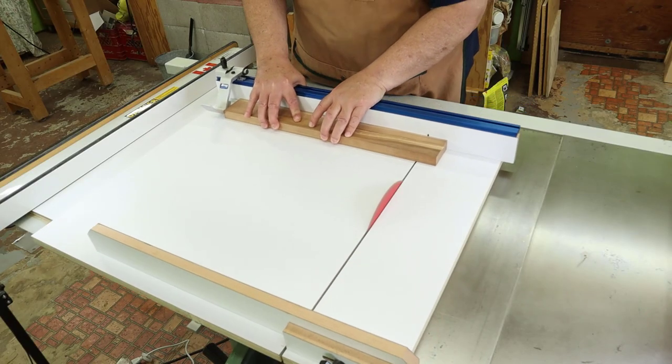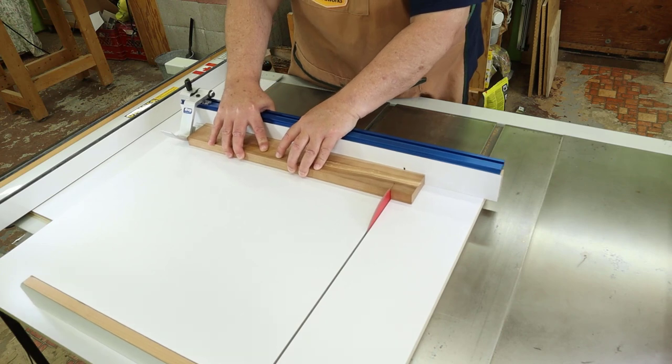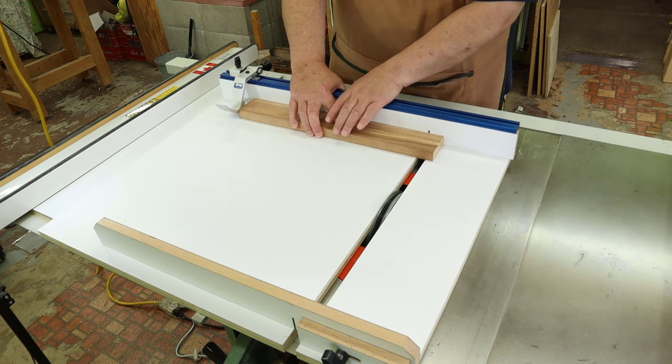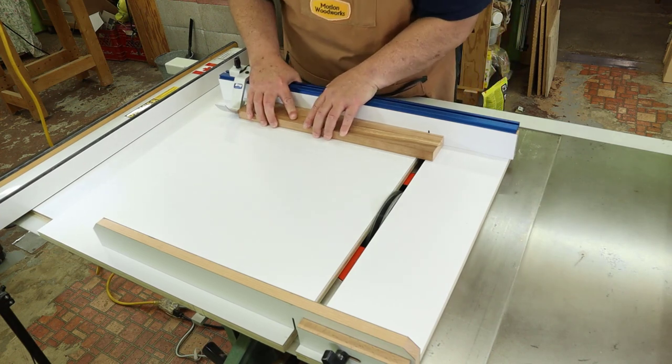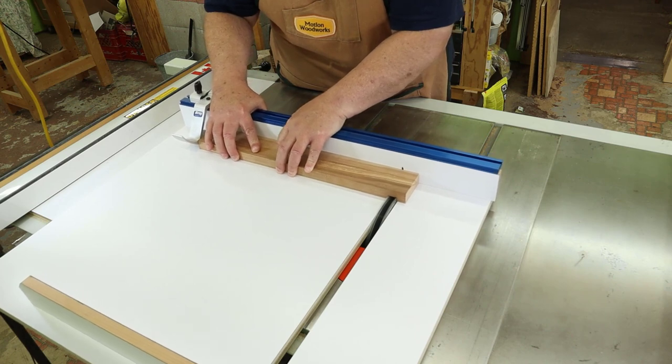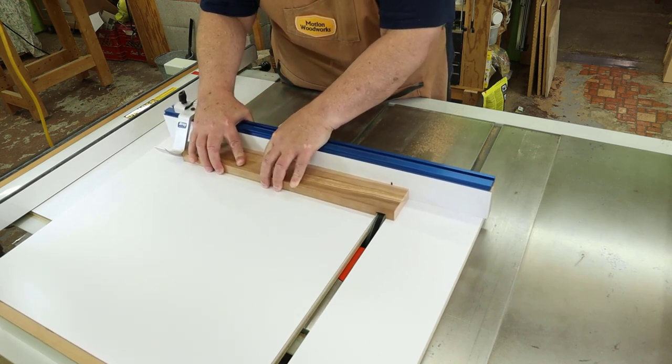Let's try it out. We'll start with the standard thin kerf blade in the saw — that works great as planned. Now let's try a wider dado blade. The end result is a really square and wide dado with a very clean cut. This adjustable sled is going to make a great addition to the shop.